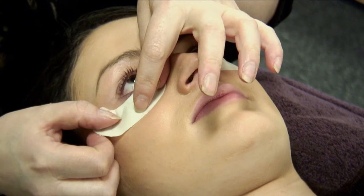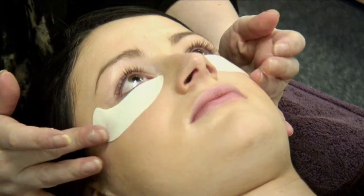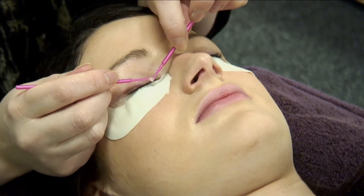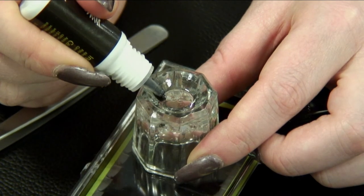Trim the pads to fit if necessary. Step 2: ensure lashes are straight and not permed. An eyelash tint can be carried out 48 hours preceding treatment if required.